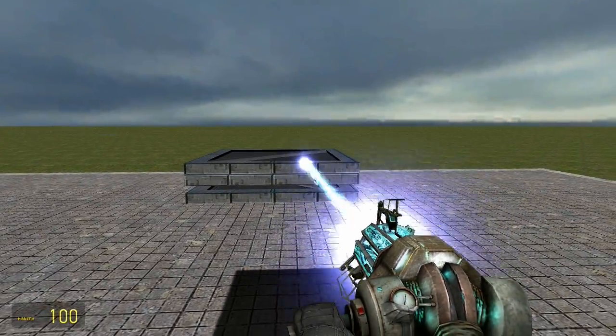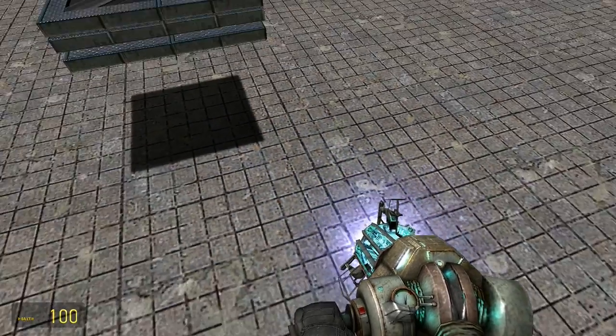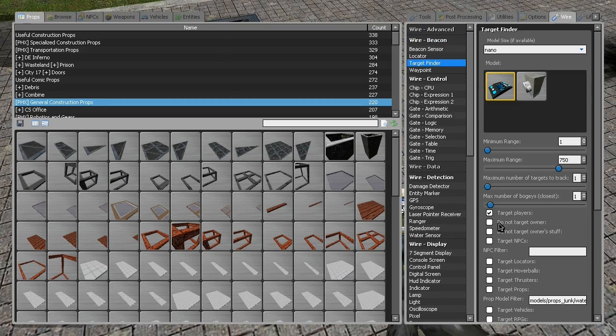Alright, so we're going to go ahead and freeze this. Shift E to make sure it's all good. Now we're going to need a target finder — otherwise I don't think this is going to work. You can target players, you can target props, or whatever.